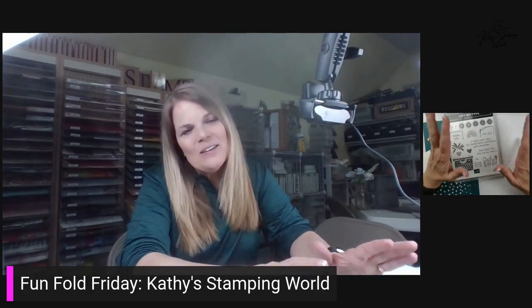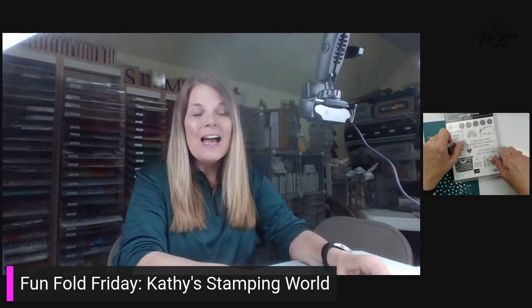Hi, everybody. This is Kathy with Kathy Stanford World, and I am happy to be here with the first installment of Funfold Friday.